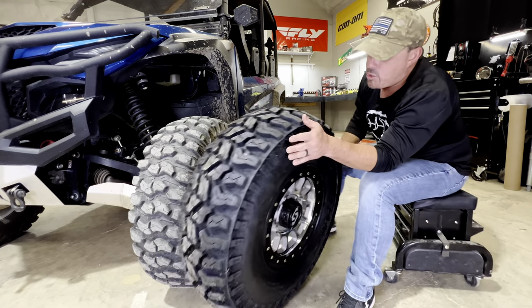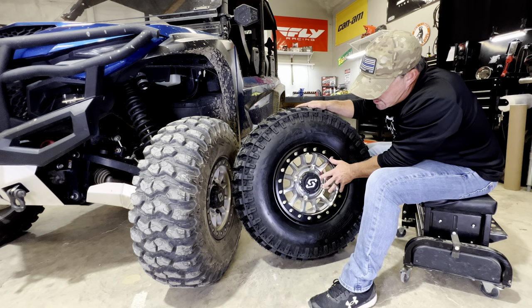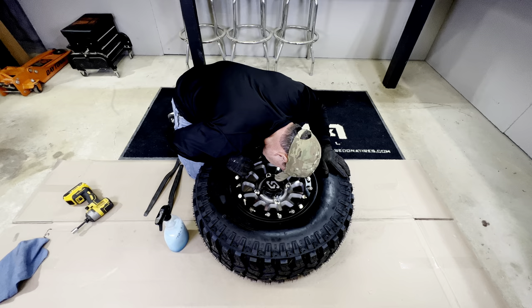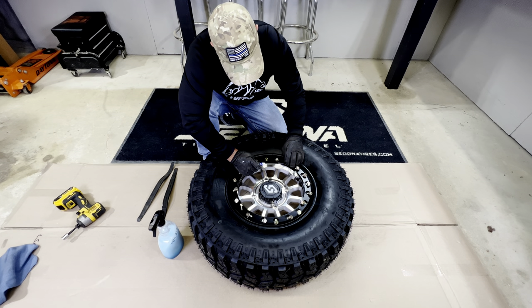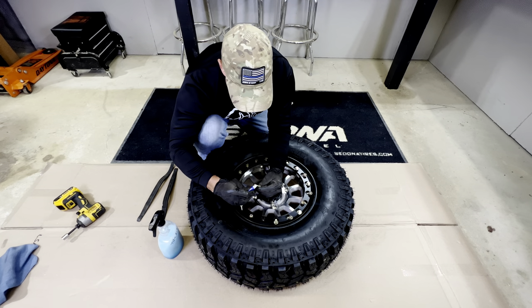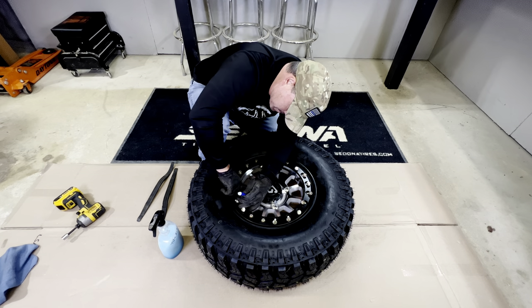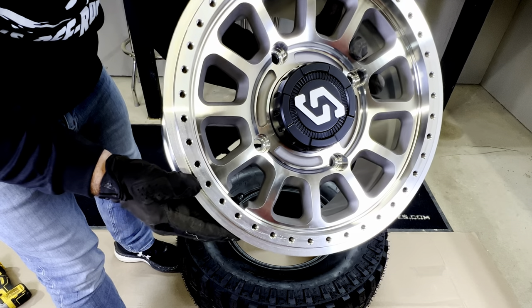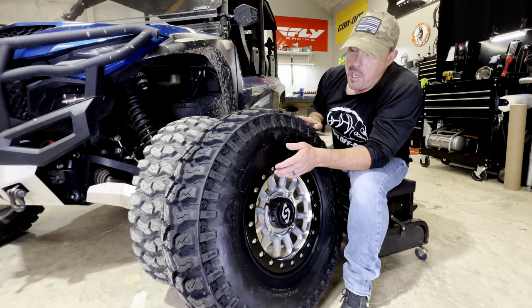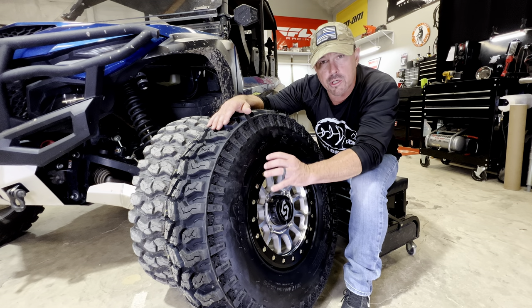I mounted this up on the Sano beadlock — I'm just a big fan of that wheel. One thing I always do when mounting a beadlock is put blue Loctite on the bolts so they don't come out, and then I torque them to Sedona's spec of 17 foot-pounds. You'll also notice these wheels have a lot of holes. The reason for that is for folks who change them a lot or maybe get overzealous and strip a bolt — you have plenty of holes to adjust the ring position on the Sedona wheel.